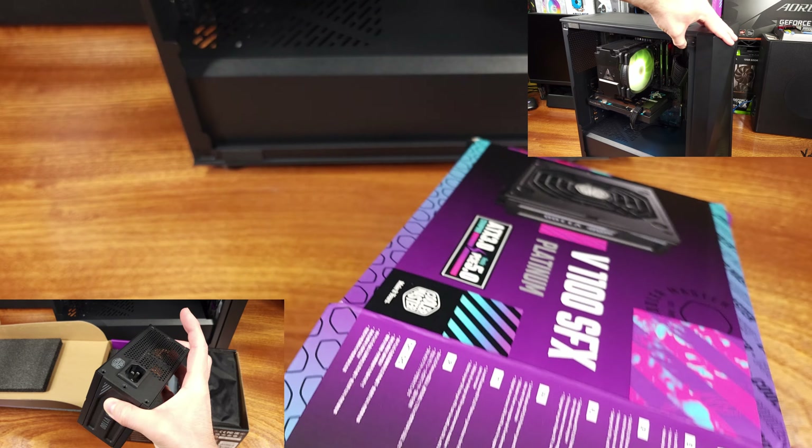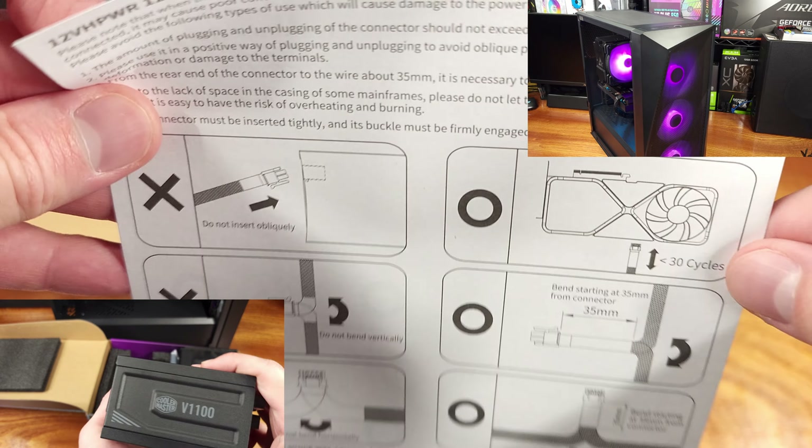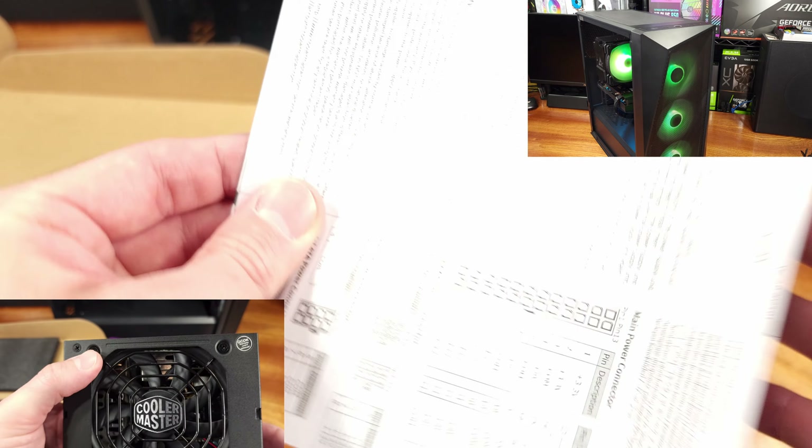That seems pretty significant to me. I'll have up on screen just how big this PSU is in my hand. It's honestly pretty amazing how small this power supply is, and how much power it's capable of delivering.